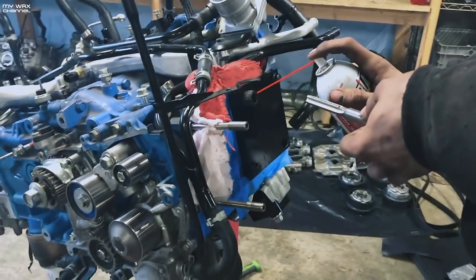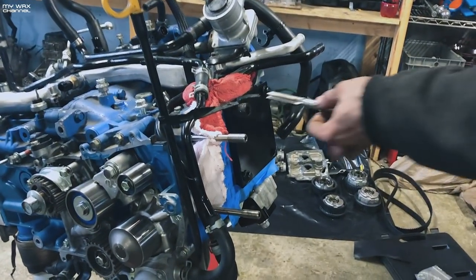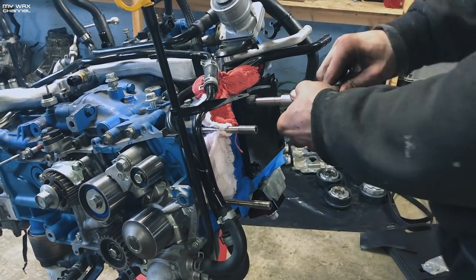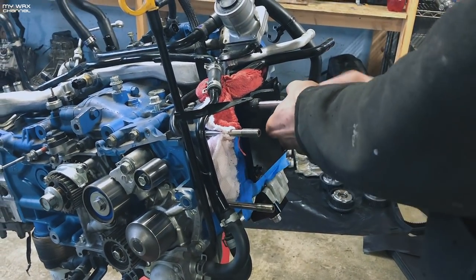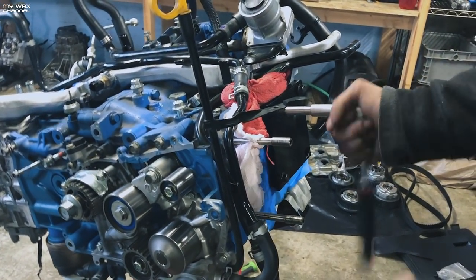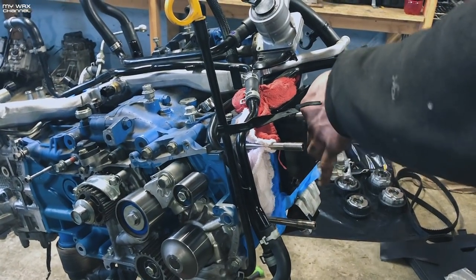To tap it, you gotta use lubricant. The top's marked for the depth that it needs to run. Just like tapping any hole, you go back and forth very slowly so you can release all the shavings that are coming out.